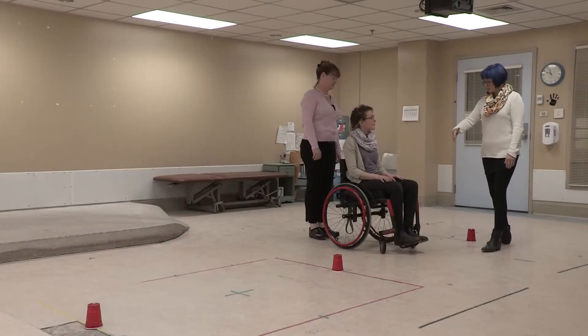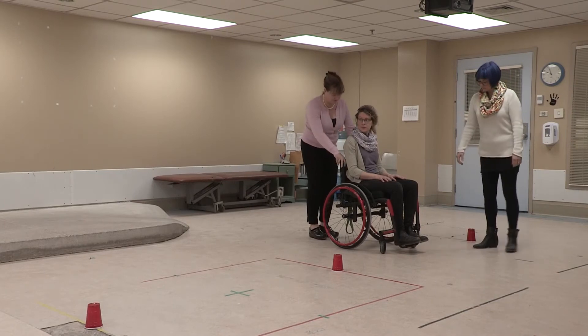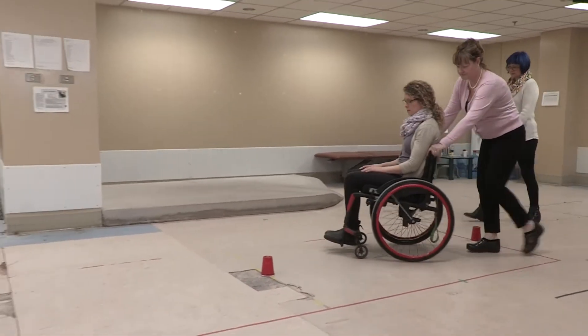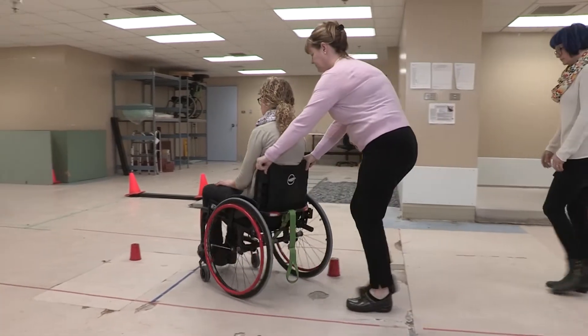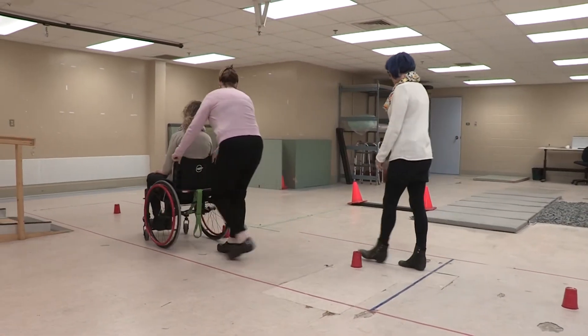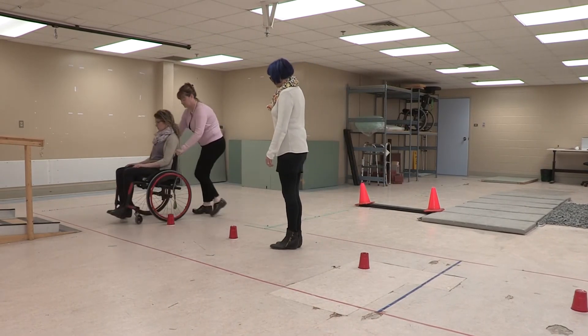Can you just move her chair around these pylons without touching any of them? OK. You ready? Yep. Yeah, that's good.